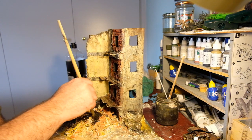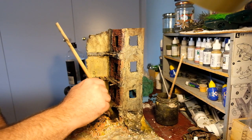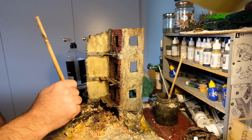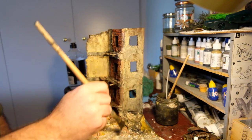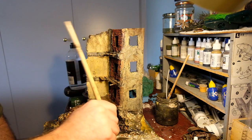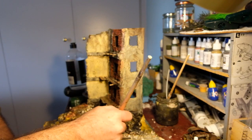Plaster is very absorbent, so using a very wet wash kind of method of painting is a necessity - otherwise you'll just use lots and lots of paint. Whilst it's absorbent, it takes a well-diluted color quite well really. You just have to give it plenty of time to dry afterwards and don't get too impatient.